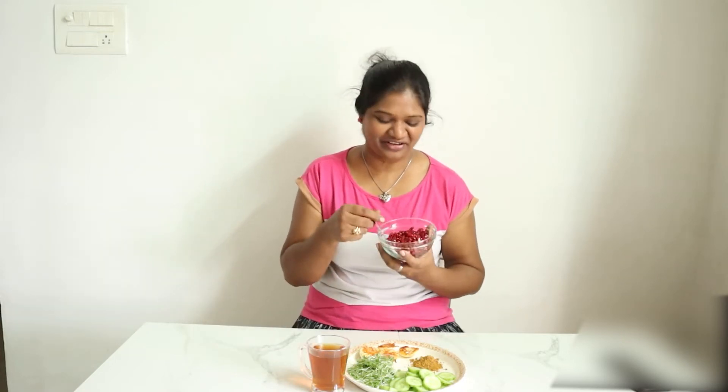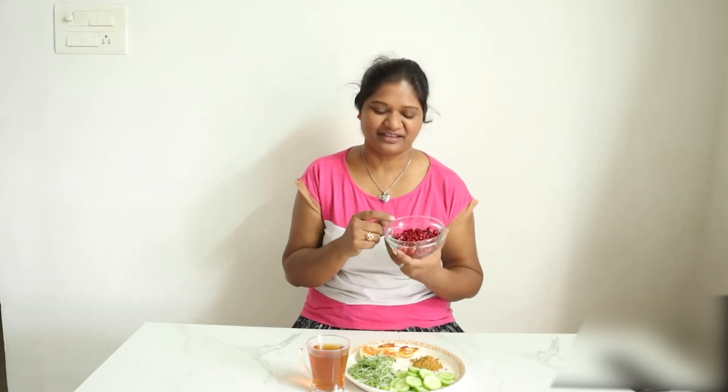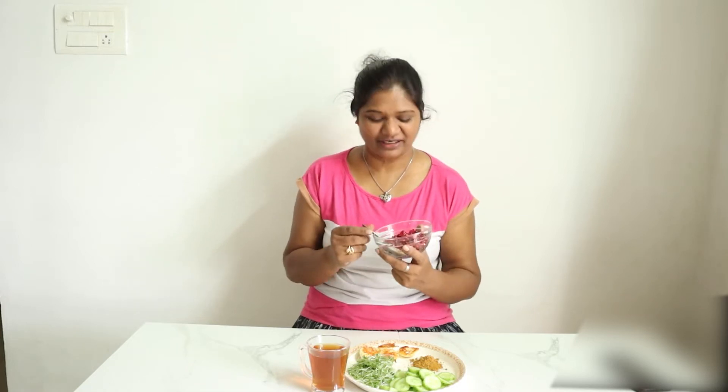And the pomegranate — my favorite fruit is pomegranate. Pomegranate is very good for you. It is good for your skin.